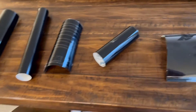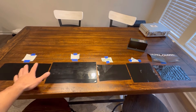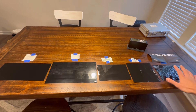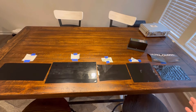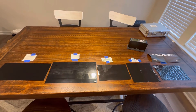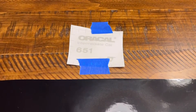Everything's set up and labeled. We have the Oracle, the standard Vivid gloss black, the Cheetah Wrap, the 3M 2080, and the Vivid Ultra Gloss. I'm peeling off the protective layers now, then we'll calibrate the gloss meter, check each one, write down the reading, and compare them at the end. Bringing you in close — the Oracle almost has a grayish look to it; it's not the glossiest film I've ever seen.